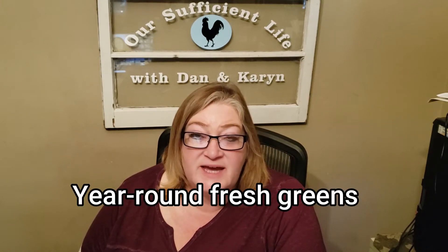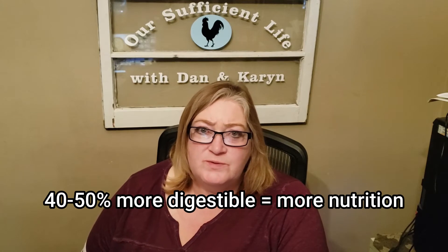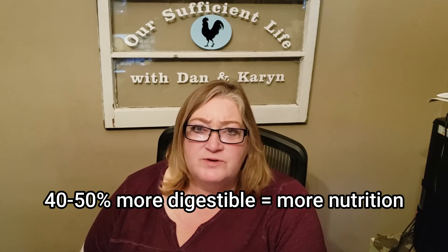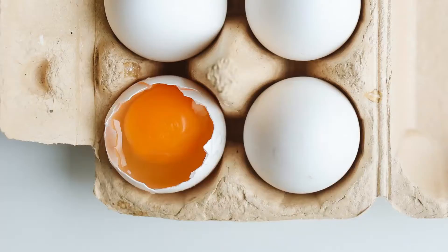One of the greatest benefits of sprouting grains for your chickens is year-round access to fresh greens, no matter what the season or weather, because this is something you can do in a sunny window all year round. Sprouting grains makes them 40 to 50 percent more digestible for the chickens, which means they'll get more vitamins, minerals, and proteins. In addition, the sprouts are loaded with beta carotene and chlorophyll, which normally results in darker egg yolks and more nutritional value in your eggs.